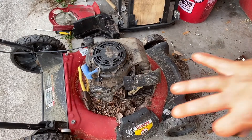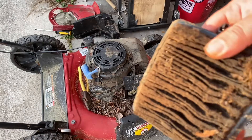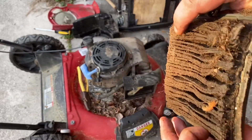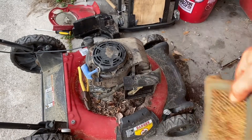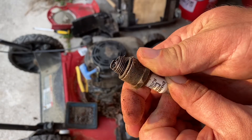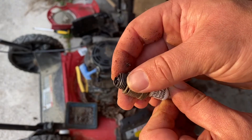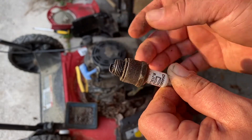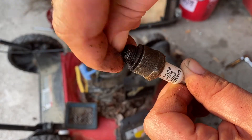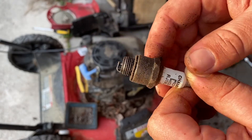Alright, now we got it torn down to the very basics. I'm not gonna take the carburetor off today, but it definitely needs a new air filter because there's no air getting through that whatsoever. The spark plug — she might just be gapped out, but I'm gonna go ahead and replace it given all the gunk on it. Looks like the electrode is fouled out because it's coming straight down onto it.